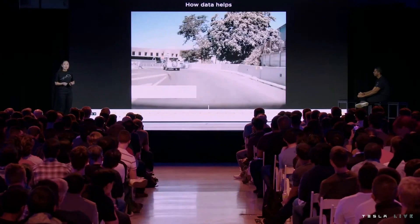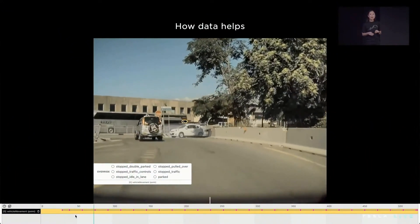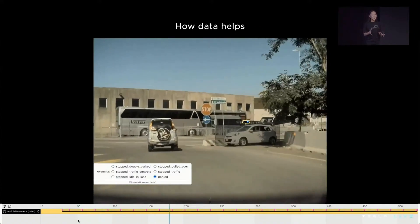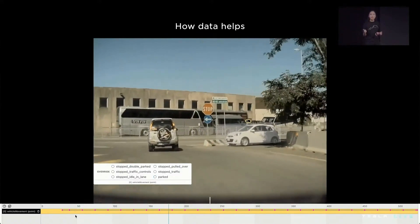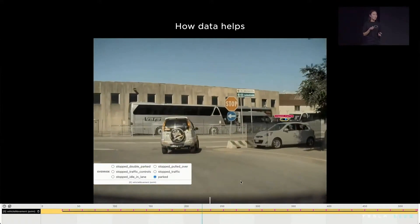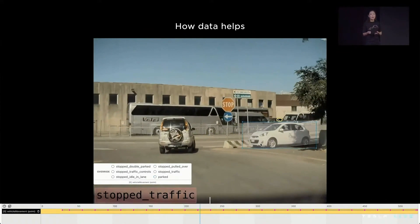We're going to show you how we deterministically solve interventions via data and walk you through the life of this particular clip. In this scenario, Autopilot is approaching a turn and incorrectly predicts a crossing vehicle as stopped for traffic — a vehicle it would slow down for. In reality, there's nobody in the car; it's just awkwardly parked. We've built tooling to identify the mispredictions, correct the label, and categorize this clip into an evaluation set — one of 126 diagnosed as challenging parked cars at turns.